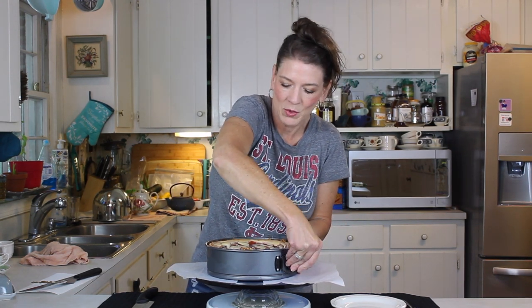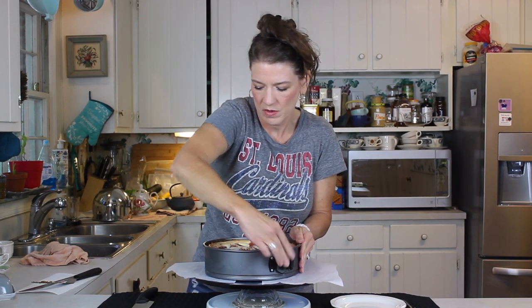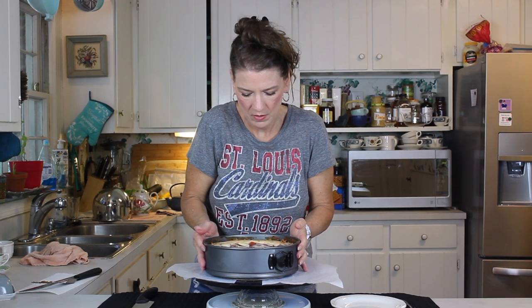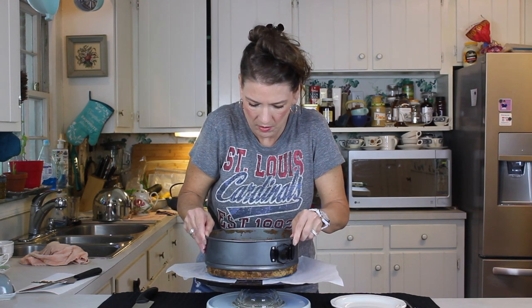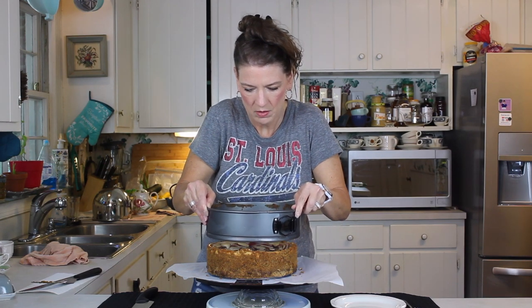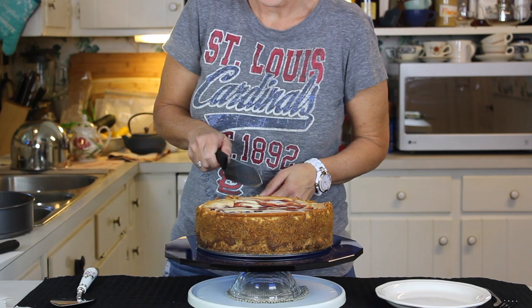It's always a little bit of a question when you're unmolding a cheesecake. We've got it unmolded and ready for a taste test.